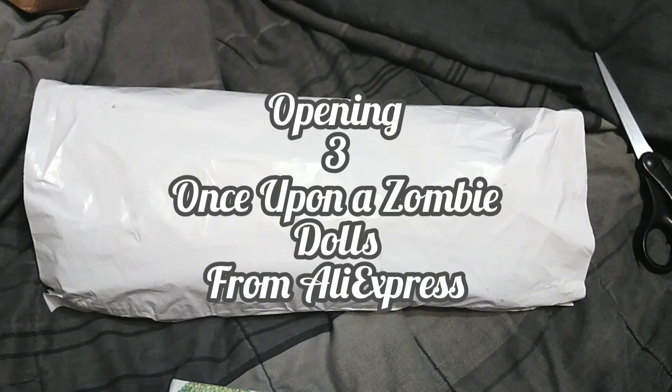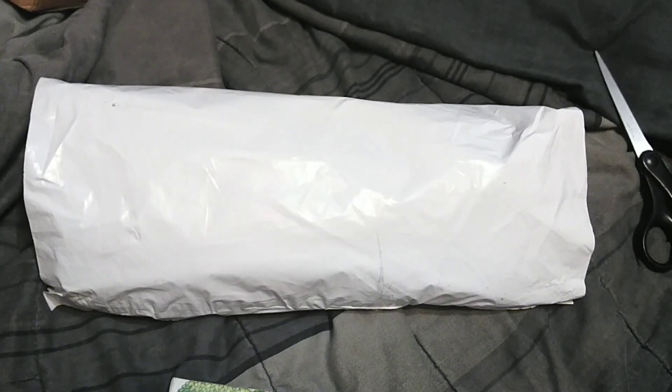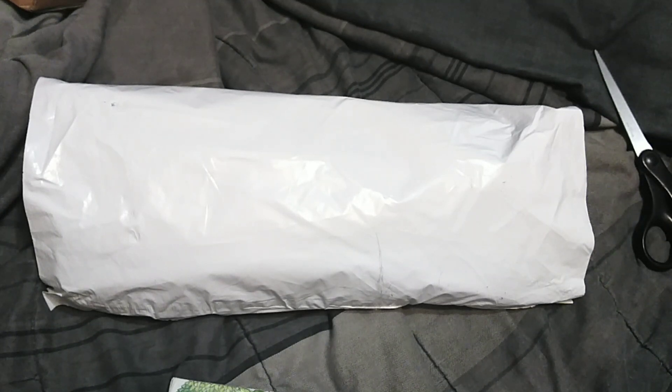Hey guys, it's Carrie. Welcome back to the channel. I do apologize — I've been a little bit sparse lately, but all my toy budget went to stuff from AliExpress.